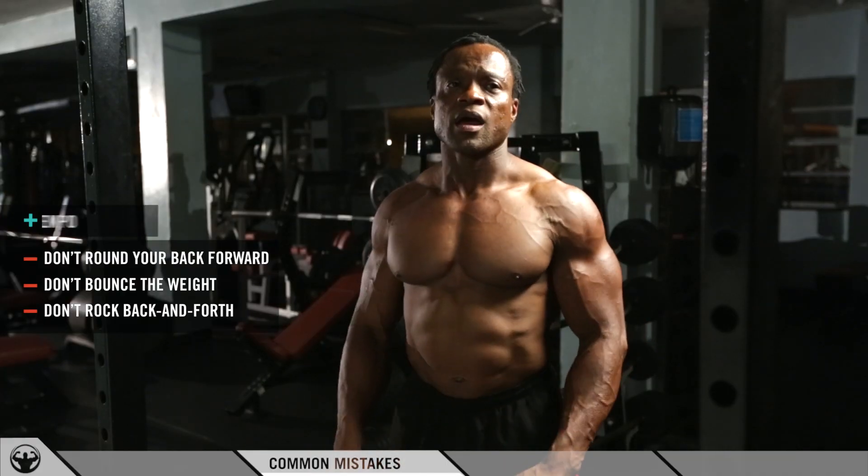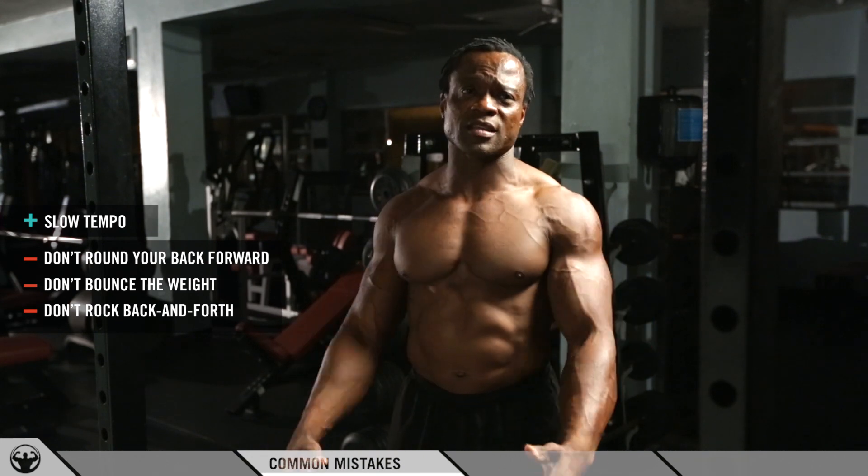Most guys also do this exercise incorrectly by bouncing the weight on their chest, rocking their body up and down, and going too fast without even connecting to the muscle.